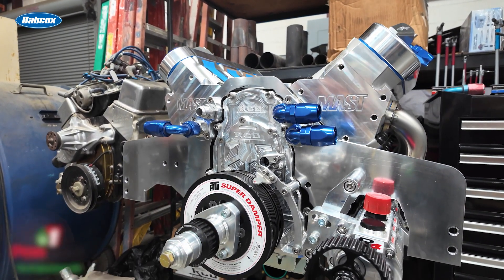Yeah, so I had a fifth-gen Camaro and blew the motor up in it — one of the first motors I built. I've been sitting on this thing for maybe two years, and I've always wanted to do drag and drive. I work in the engine industry, so I figured might as well go all out, right.